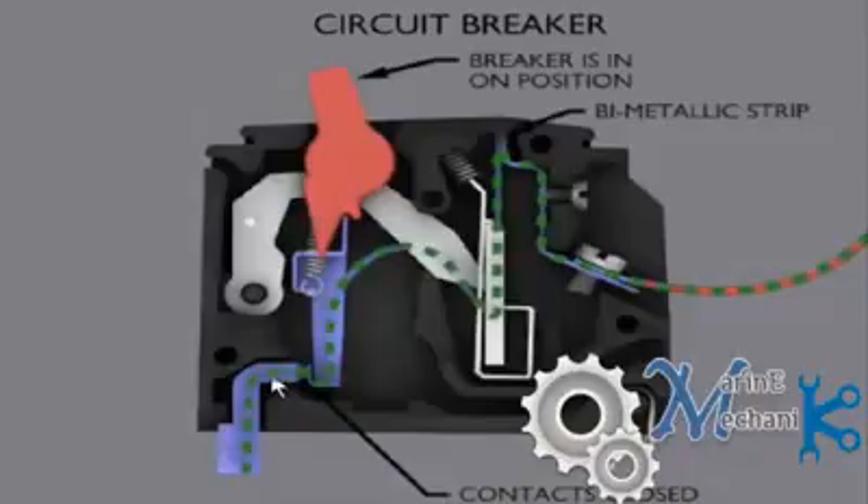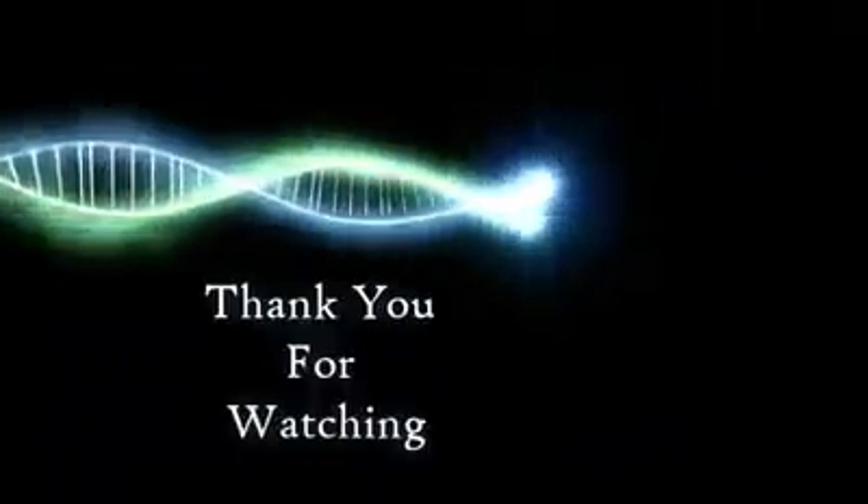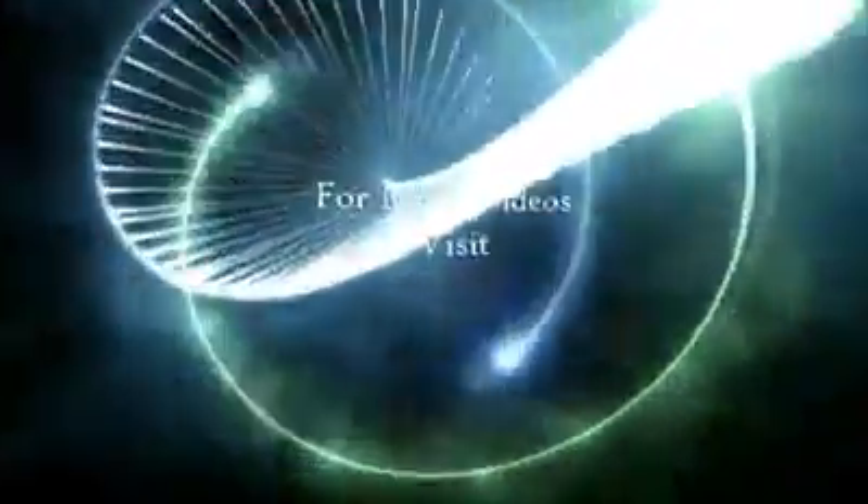So this is how a circuit breaker works basically. In future videos, we'll look at how the automatic circuit breaker or braking mechanism works with the help of a spring or solenoid valve, and discuss it in detail.